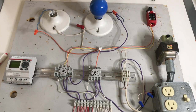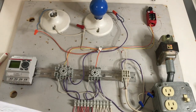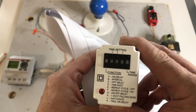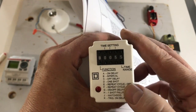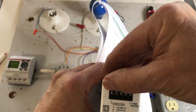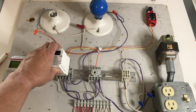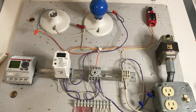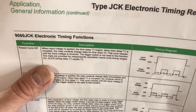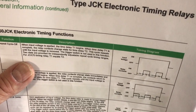What I'm going to talk about next will be our recycle. Let's go back and look at our multifunction relay — they're calling this a repeat cycle. You could do repeat cycle off or repeat cycle on. Let's go ahead with repeat cycle off, so let's change it to E and keep it at 5 seconds. So let's read what a repeat cycle off does: when input voltage is applied, the time delay T1 begins. When time delay T1 is complete, the relay contacts change state. For time delay T2, this cycle repeats until the input voltage is removed.